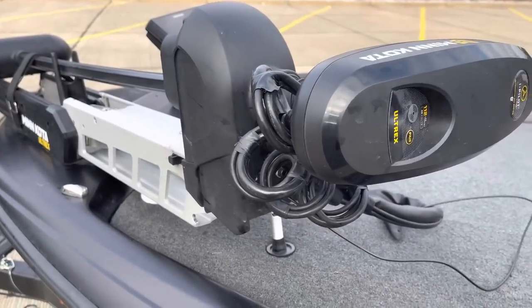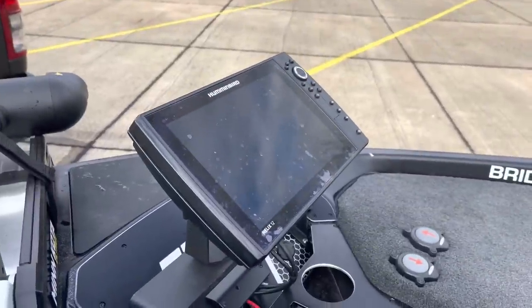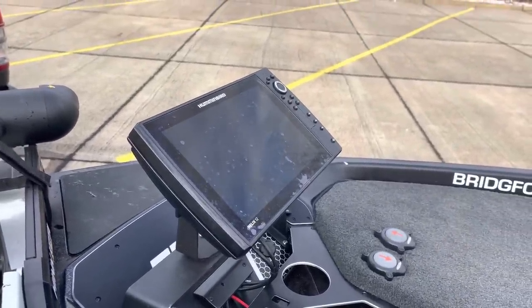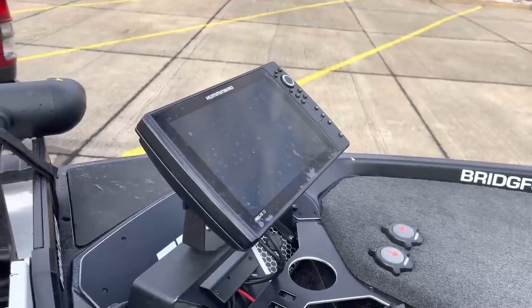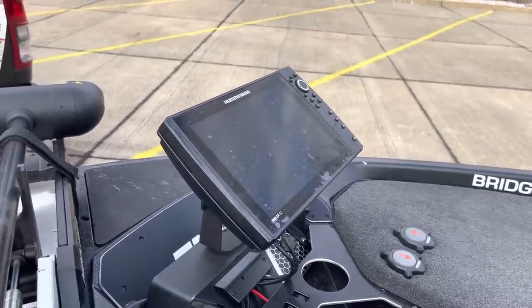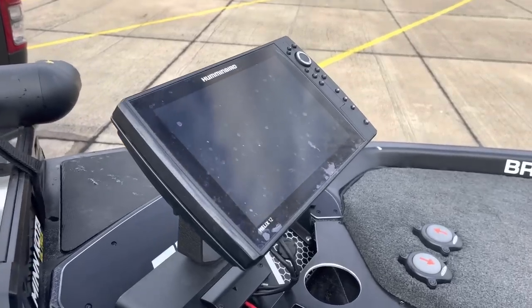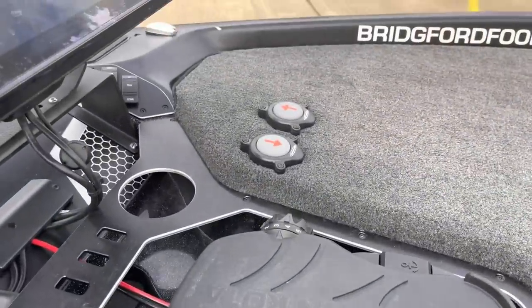Spot Lock is invaluable in a lot of different situations. Got the Humminbird Helix 12 unit on there. It has Side Imaging and Down Imaging, but all I really use is 2D sonar. I'd be fine with just a 2D sonar unit and a GPS, but the 12-inch screen is really nice — you can see it easily. Got my foot pedal switch there and my Power Pole foot switches right there.